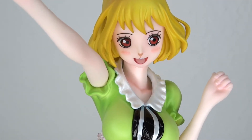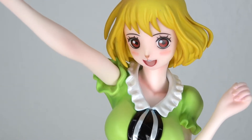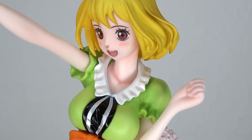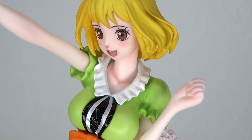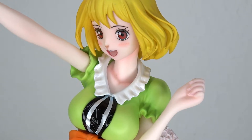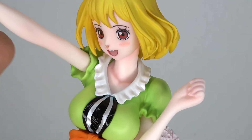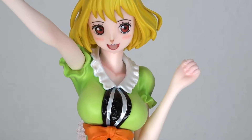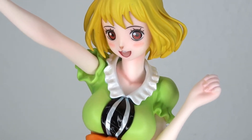I want to have a look at the face sculpt first. It looks very nice and kawaii — she's blushing. The one thing that really sticks out to me is the overall paint, specifically the plastic color used for the skin tone. It's like a lightish pink and it looks kind of humanoid but also kind of not — I love it, I'm a big fan of it.